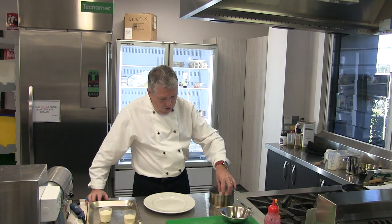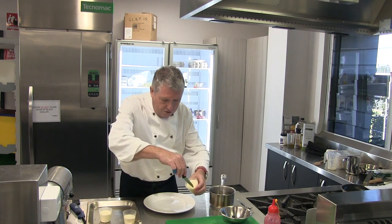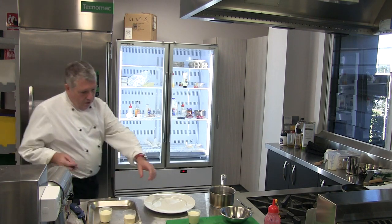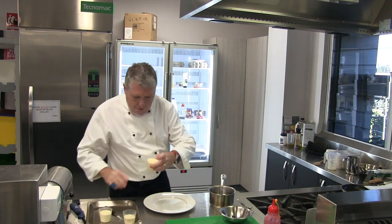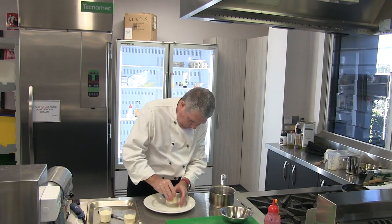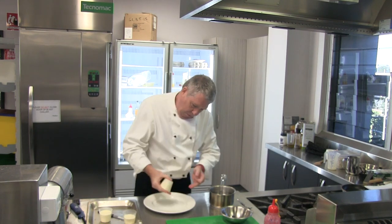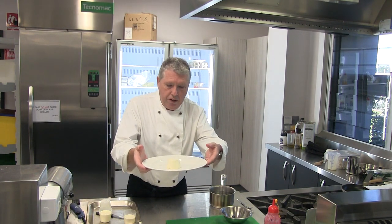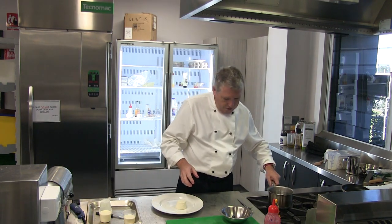One, two, three seconds. Take that out, and then just loosen it around the sides without cutting the panna cotta. And then we're going to flick it — hopefully it will come out onto the plate. There we go. If you look at that panna cotta, it's still nice and wobbly. It's not over-set, it's not hard. And now we can go about garnishing our dessert.